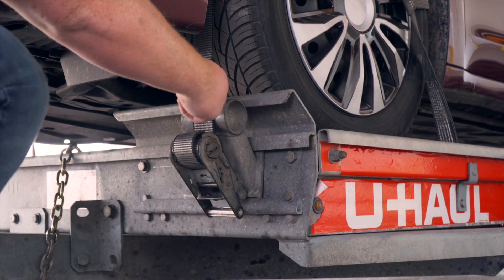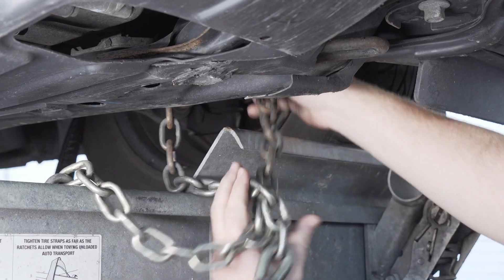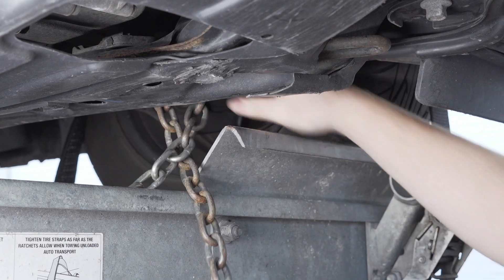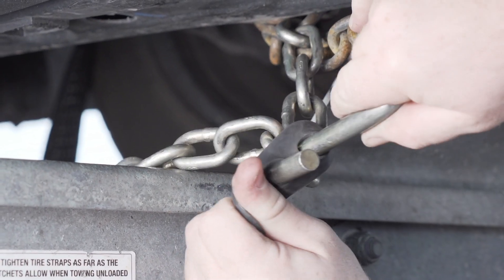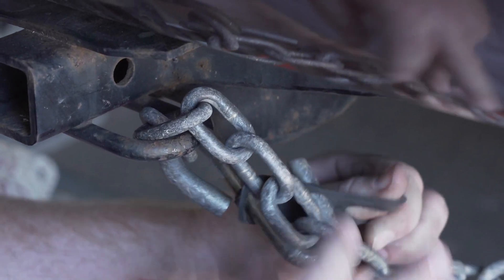Then repeat on the other side. Finish securing the vehicle by fastening the security chains to the frame or other structural member. Leave some slack in the chain and secure them through an open link through the S-hooks. You will have to do this at the front and the back of the vehicle.